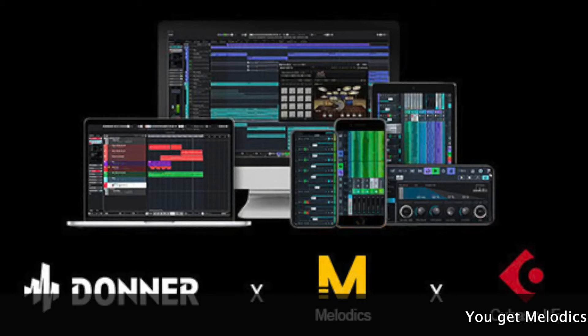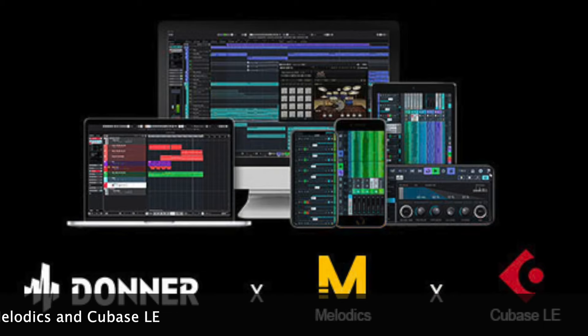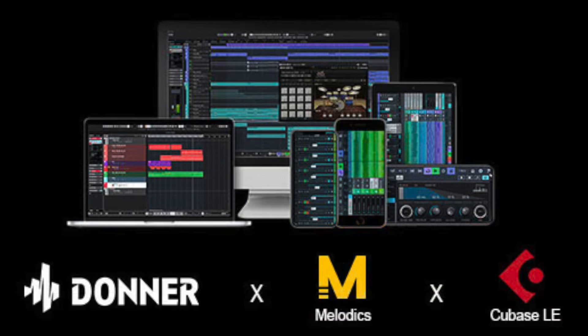Another point goes to Donner — they give you access to third-party software called Melodics, and even though both drums are USB compatible with any DAW, Donner also gives you access to a free DAW setup right out of the box. That right there is a plus, so I'm giving Donner a point for that capability.